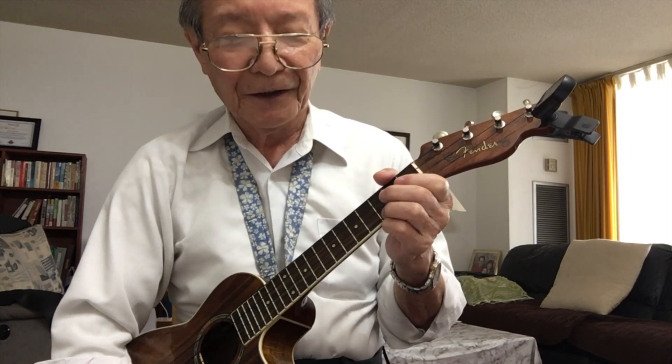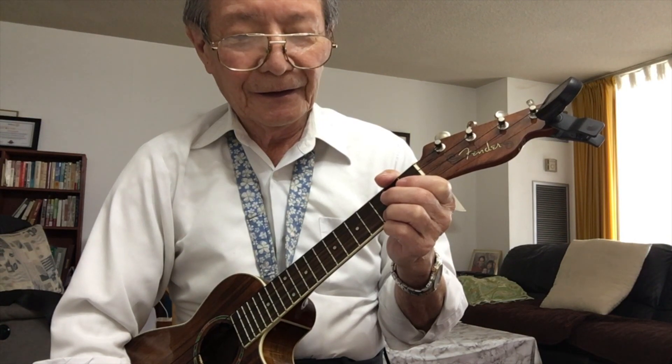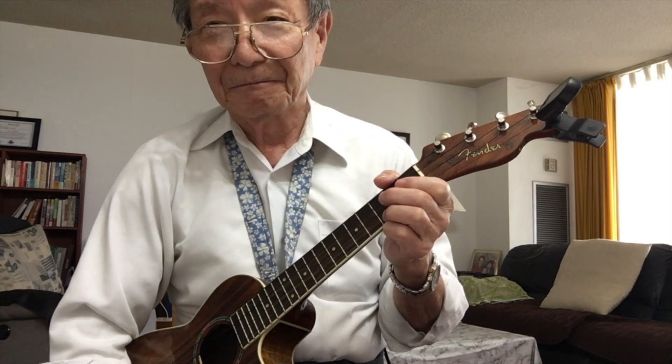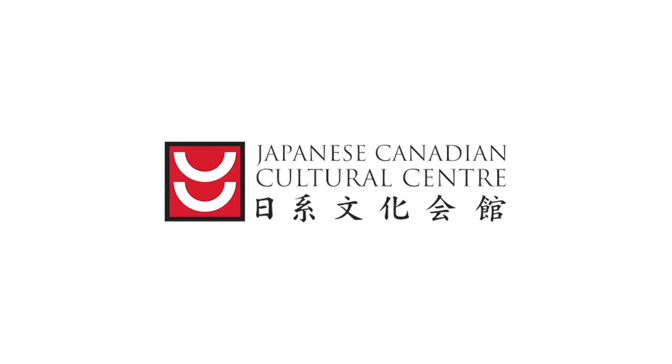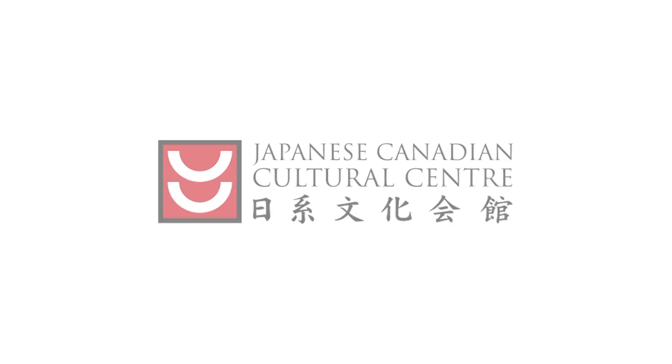Just like that, okay? Now we play together. For this demonstration, just about that.